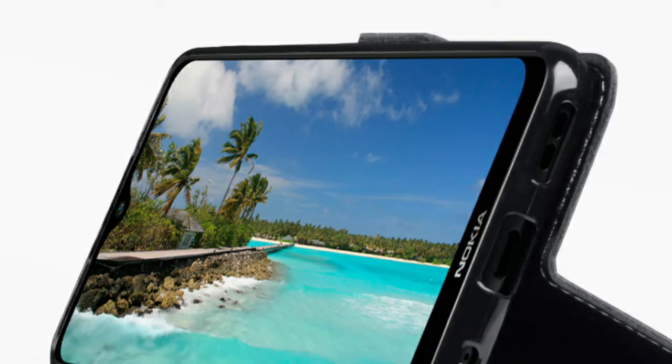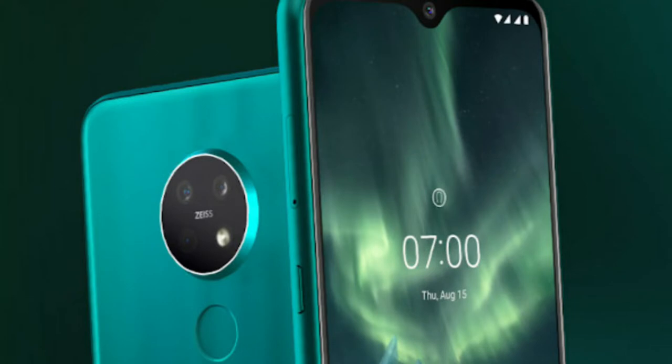Friends, there is a 6.3-inch Full HD+ IPS LCD panel. In Nokia there is an A49R display. The body ratio compared is 84%, making it the best display. There is a bezel-less display with a water drop notch. There is a 20MP selfie camera with face unlock.